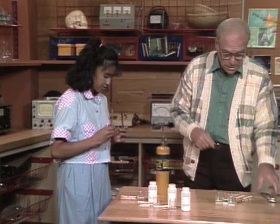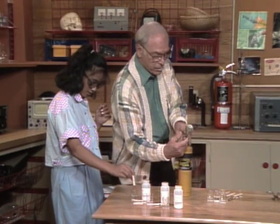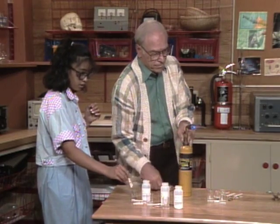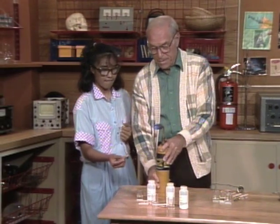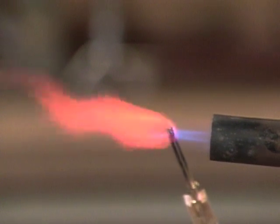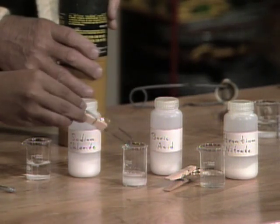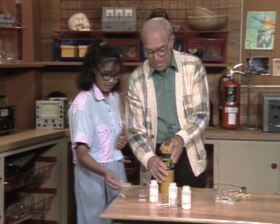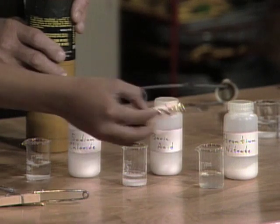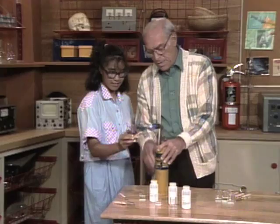Put on the safety glasses and I'll get the blowtorch started. Dip it in the first solution. Hey, it's yellow! Okay, so put that one down. The next one is green. And the last one is orange — sort of orange, sort of red.